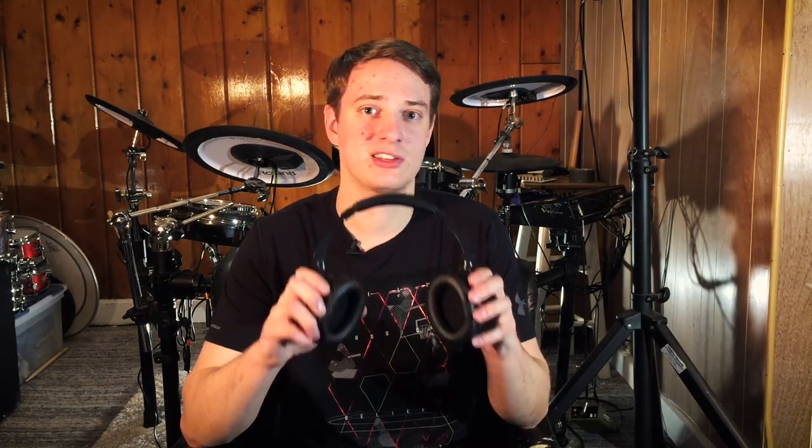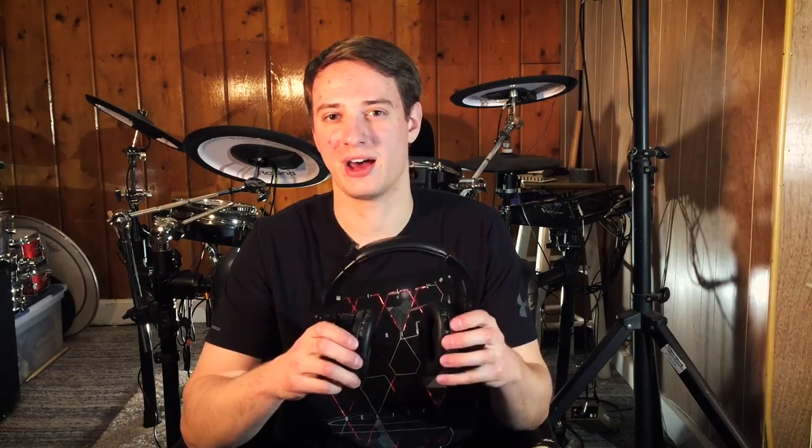These are like $30 headphones that my brother bought from a grocery store and they don't sound very good. Would I want to use these with a drum set I saved up so long to buy? No, because you want headphones that unleash the power of the drum set you bought. I'm going to talk about different price points and what I recommend at each.